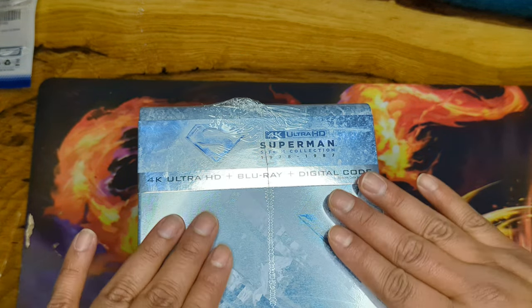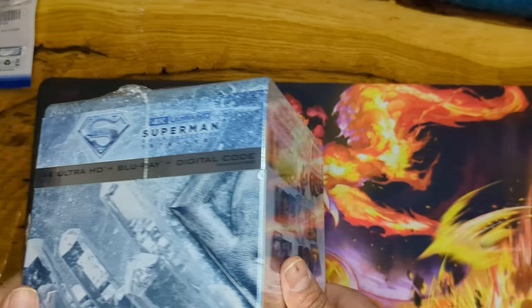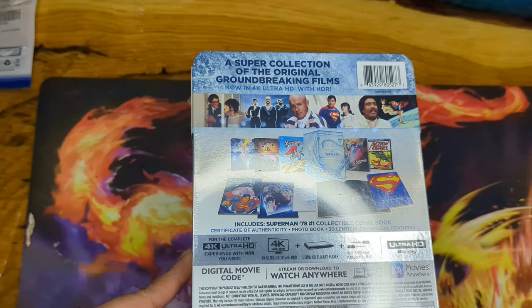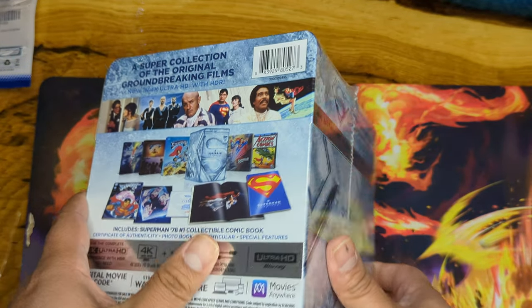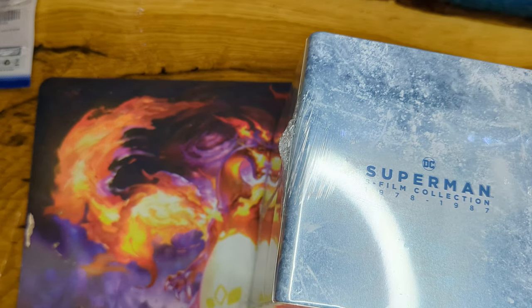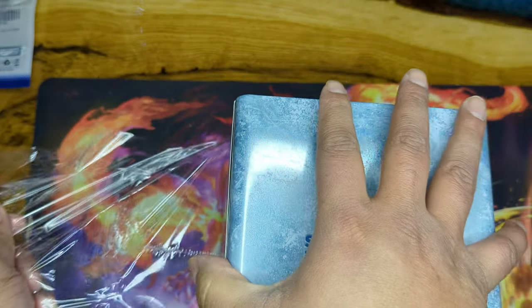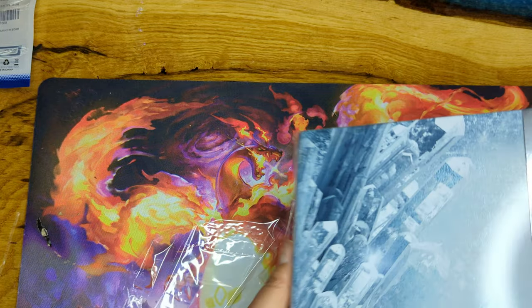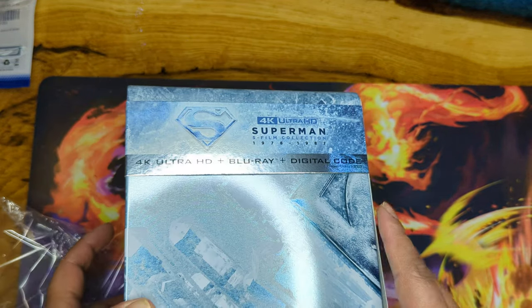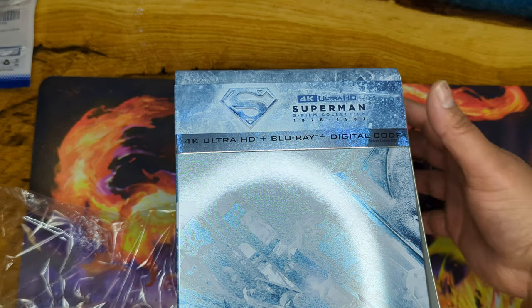Let's go ahead and open that, but first let's enjoy the box so we can see we didn't get any damage. It includes a collectible comic book. I don't remember exactly how much this cost but I know it's over $100 — I'll leave a link in the description. Also check out my eBay store where I sell stuff to fund more unboxing items on the channel.